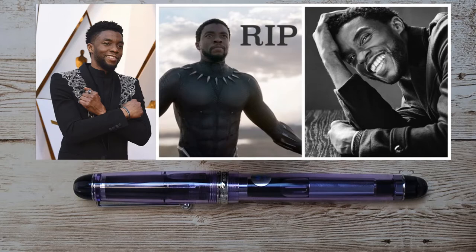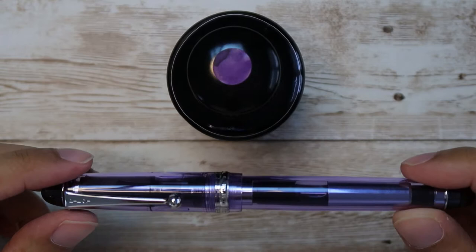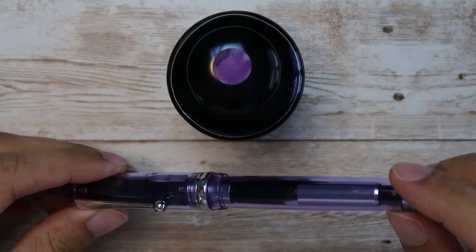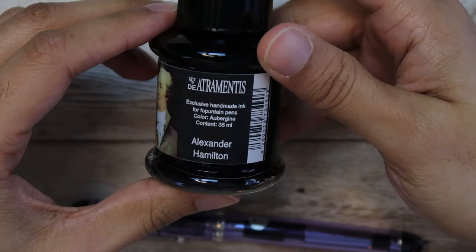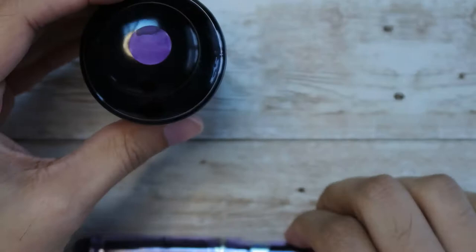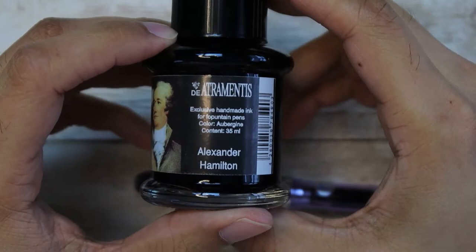So back to the fountain pen. Today I'm going to be doing a review of this beautiful Pilot Custom 74 fountain pen. It's a beautiful Japanese pen in a nice violet color, and it's a demonstrator as well — you can see the mechanism inside and the ink that's in there. Today it's filled with Diamine Alexander Hamilton. Got a little picture of Sir Alexander Hamilton right there on the bottle. It's a pretty cool bottle. Purple pen, purple ink — you know how we do.